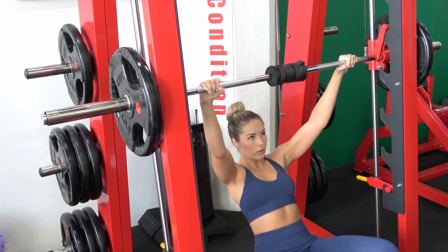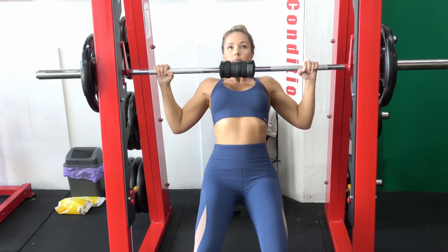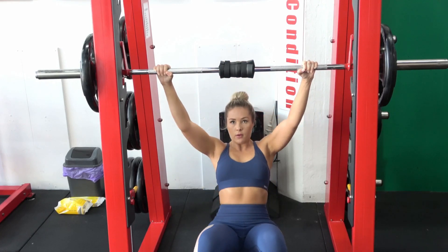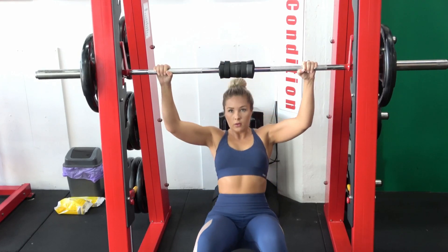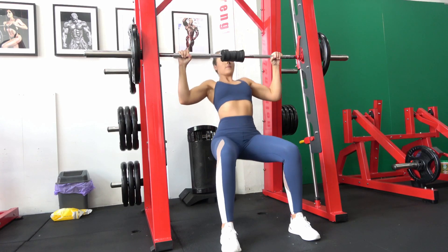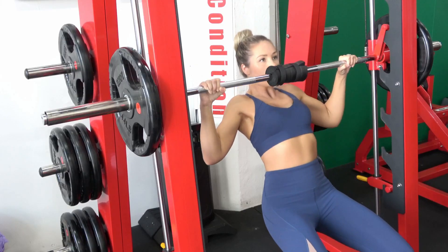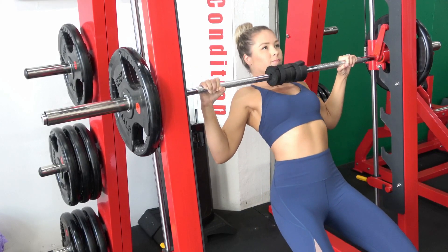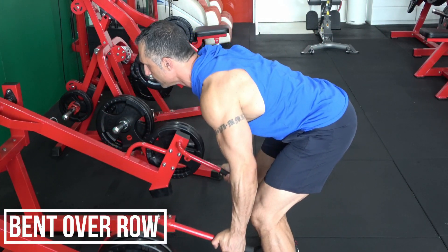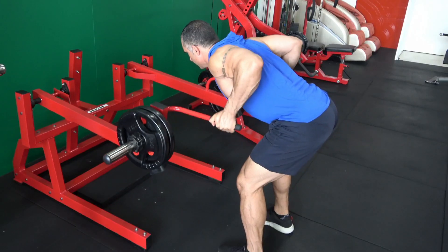If you can't do pull-ups, a really good starting position is to do an assisted pull-up. You can see Stephanie has her feet on the ground and she's replicating a pull-up movement — by pushing off her feet she's relieving a bunch of her body weight, so it's only partial body weight. The main thing is to make sure you don't change it into a row. Keep your hips underneath you and maintain an upright upper body to attack the outer part of your lats.